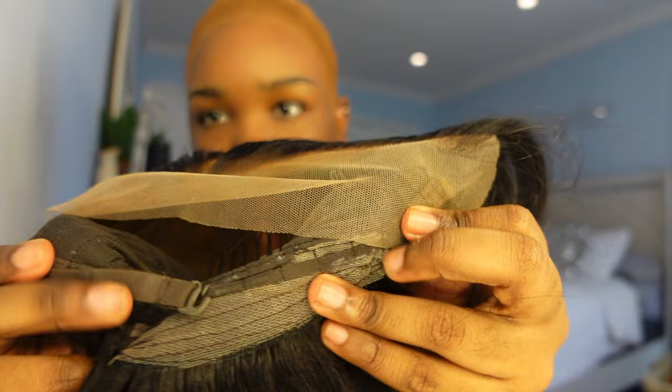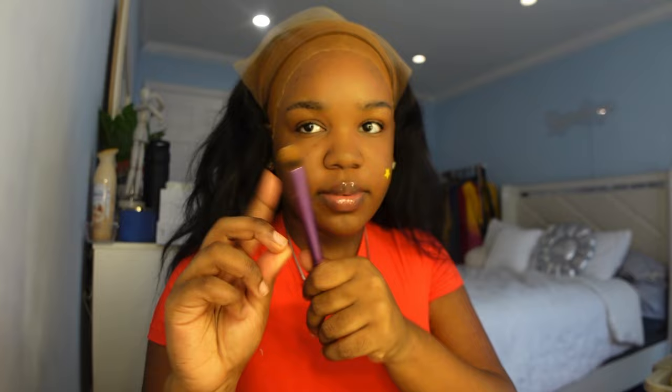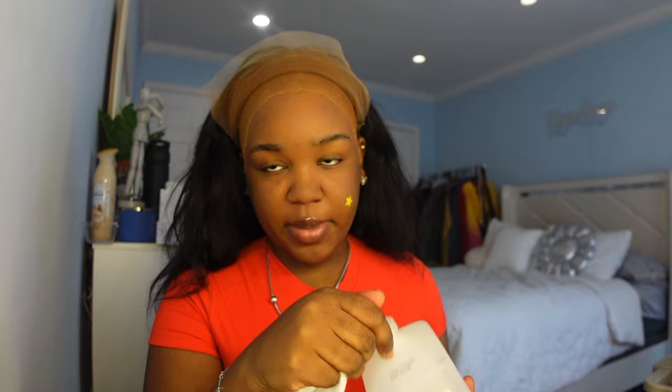I tightened the wig at the back with the little strap things so it's tight on my head, then I cut off the lace in the back and tried to cut off my ear tabs — I think I did a very bad job. I've got a small brush with some makeup to blend it in. I think the positioning is good, so I'm cleaning my forehead with some rubbing alcohol and a paper towel to remove any makeup that got on it. There's a lot of makeup — I'm very heavy-handed.